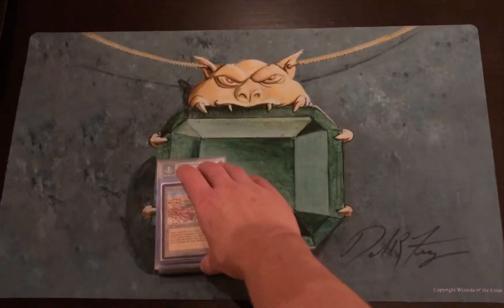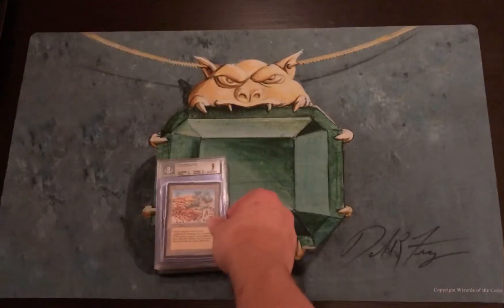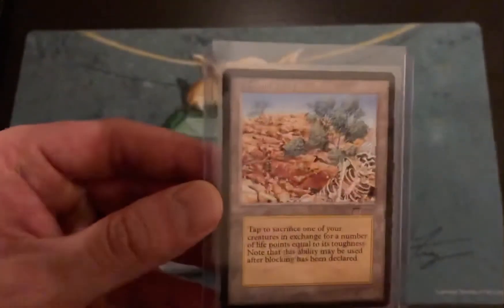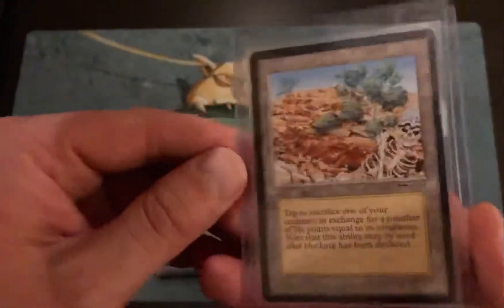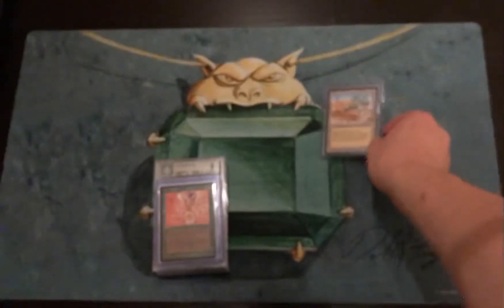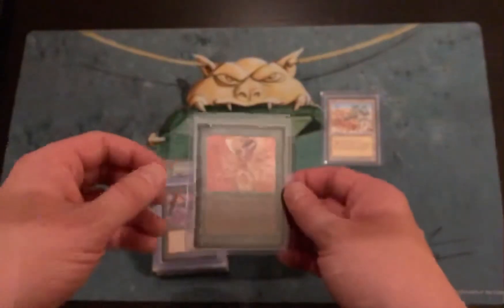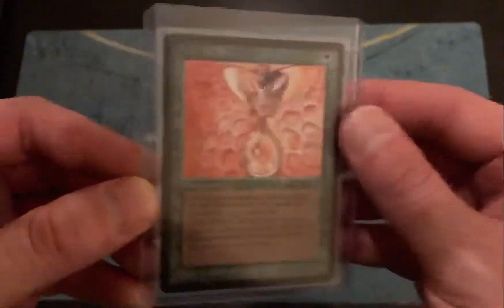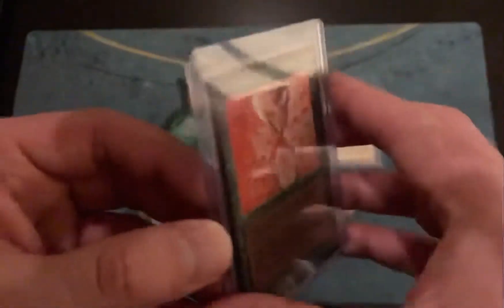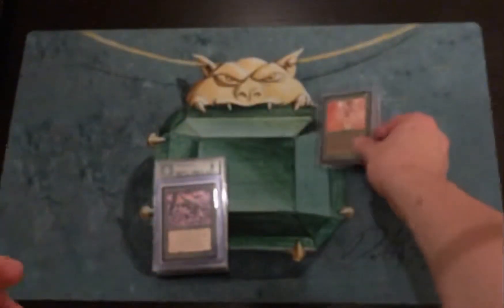I've already done some collecting of Arabian Nights over the years and I have some of the big cards already. Here's a Diamond Valley — I would call this near gem mint condition. It does have one little nick, but there's really no whitening, the surface is perfect, edges are great. Bought it raw and I have no intention of grading it — it would probably grade out as an 8.5 or a 9. Drop of Honey — same kind of deal, really clean card, no major whitening on the black edges, really good surface.